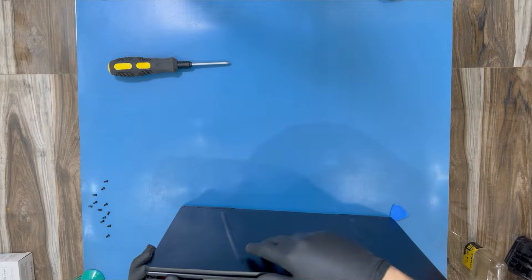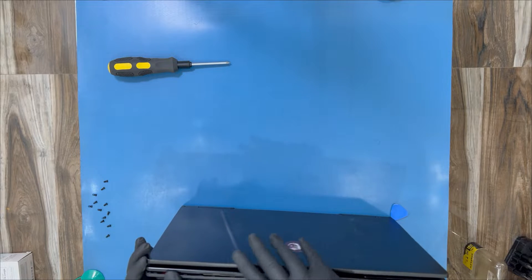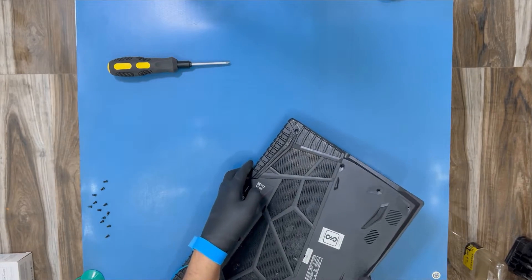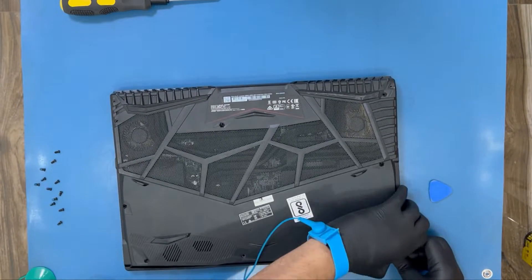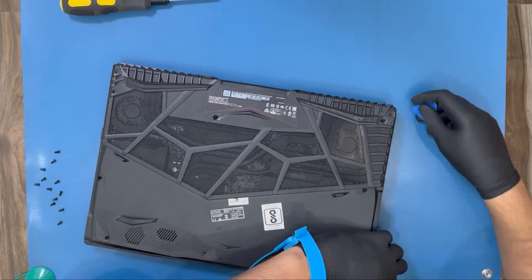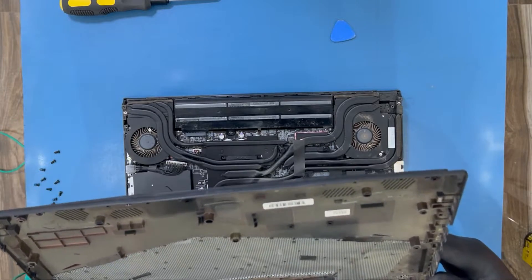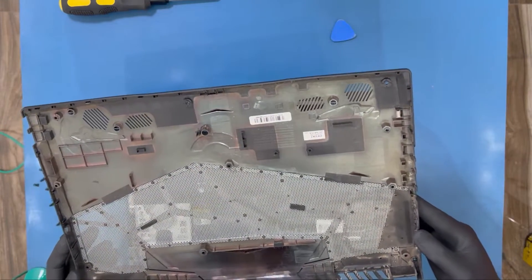Start taking out the back cover — you can see the gap since most of the clips are already open. The remaining clips that aren't opening, you can forget about them and just start lifting the back cover. You can see that none of the clips have been broken — everything is fine.